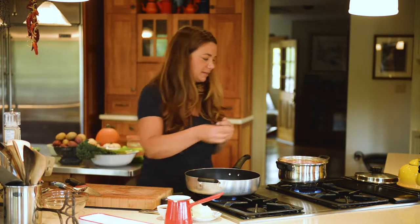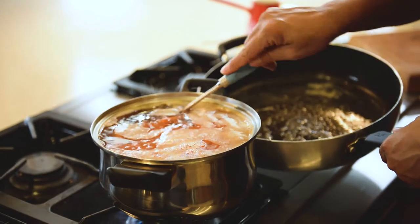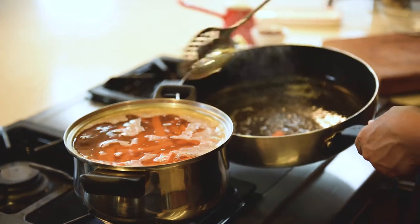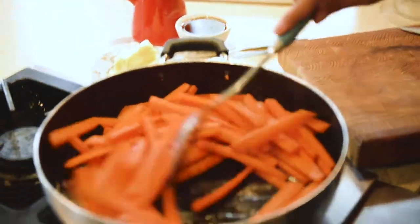I'm going to put a little bit of salt in my water here. We'll just wait two minutes. With a slotted spoon, I'm going to take the carrots out, drain them, and put them into our pan. There we go. We're going to coat them in the butter.